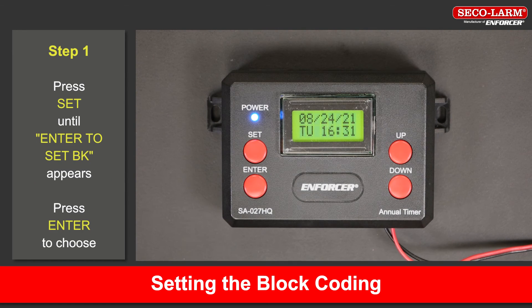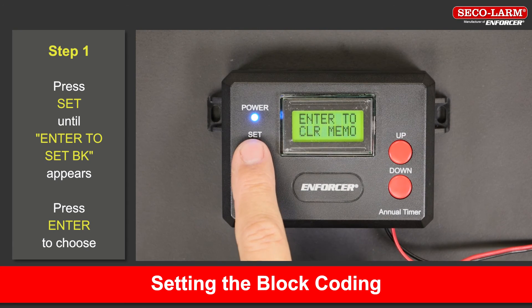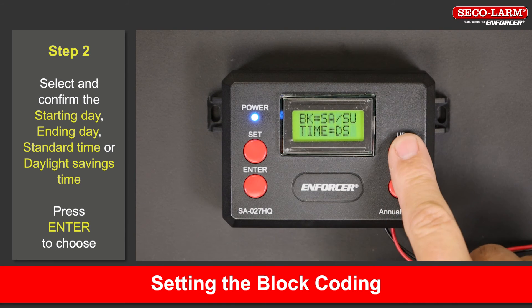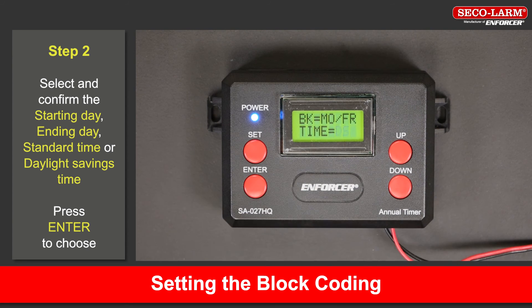To set block events, press the set button on the timer until 'enter to set BK' appears on the screen. Using the function buttons, press up and down to enter the first of the consecutive days you want an event to repeat on, then press enter to move to the next selection. Use up and down to set the last of the consecutive days you want an event to repeat on. Press the enter button to confirm the programming selection. Using the function buttons, press up and down to switch between daylight savings time (DS) or standard time (ST) format.